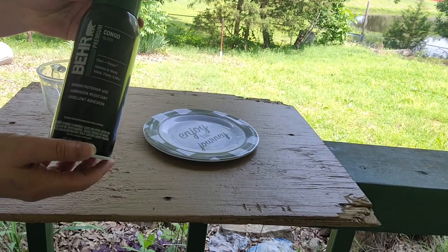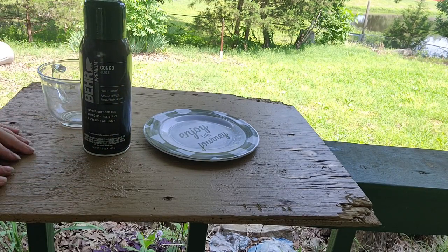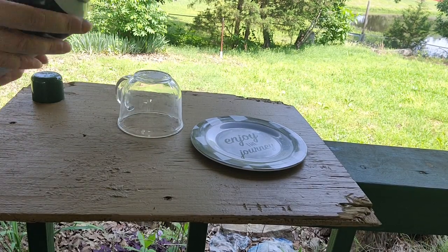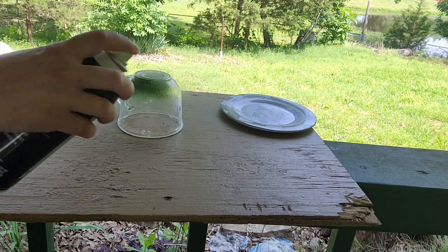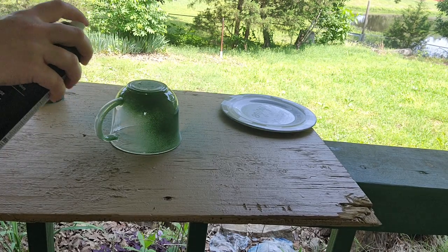Next I'm going to paint my items. I'm going with this green color - I grabbed a can of spray paint from Walmart because it's quick and easy. I'm going to paint the outside and inside of the cup and the top and bottom of the plate. I'll do the first layer of both items, let that dry, and then come back and repeat the process.